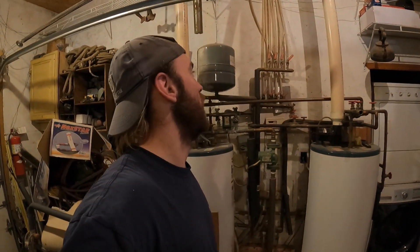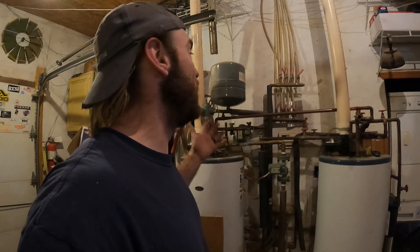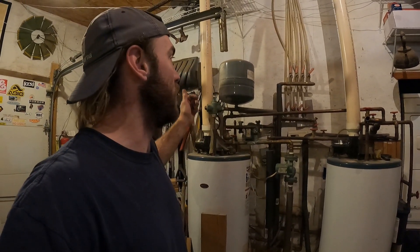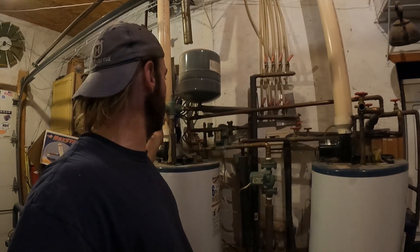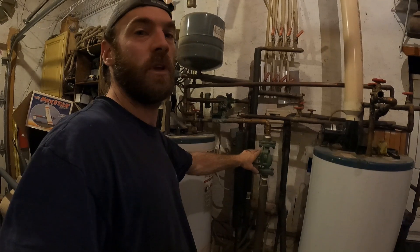Welcome back. We've been making some rather big improvements to our outdoor wood boiler system and our radiant floor heating system. If you haven't checked out our other videos on our outdoor wood boiler, we built one years ago — I'll put a link right up here. Basically, what we have is we circulate hot water: the boiler makes the hot water and brings it in through this one-inch pipe here, and we run it through our circulator pumps.